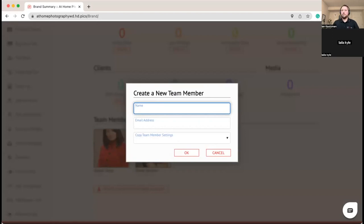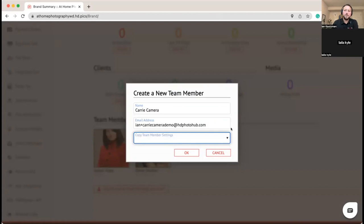This person is Carrie Camera. You'll notice at the bottom there's an option to copy a team member's settings. As you build out your business, if you have photographers that are established or pay groups at different rates, when creating a new team member you can choose to copy settings from an existing team member. That brings in information like how much they get paid for completing certain products — basically everything except their service area and Google Calendar configuration.